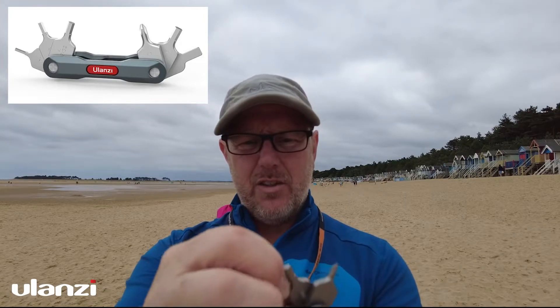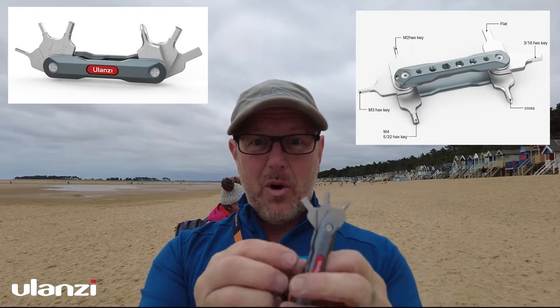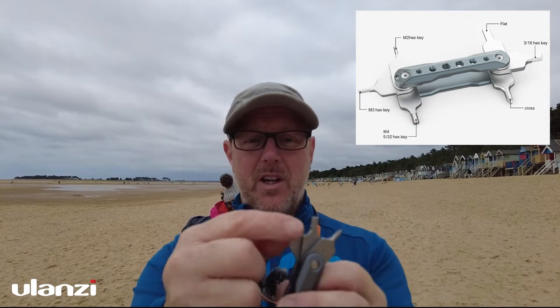Inside this little thing you've got a little tiny Phillips screwdriver, a little tiny flat end screwdriver. I just remembered I had it because I've had to tighten up the screw on the bottom of my Osmo that I'm actually filming on — I needed this little flat blade.